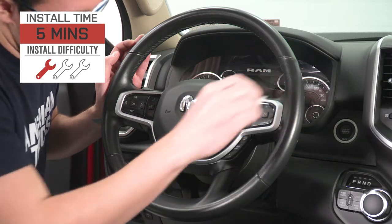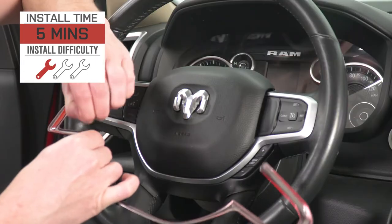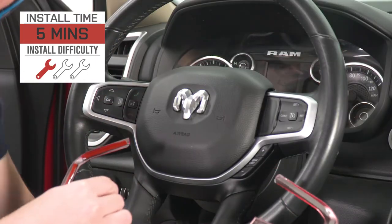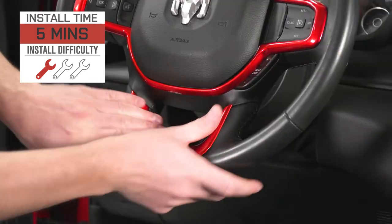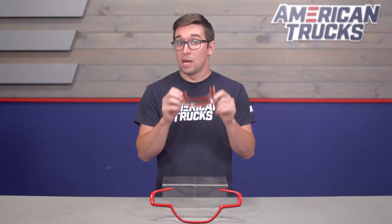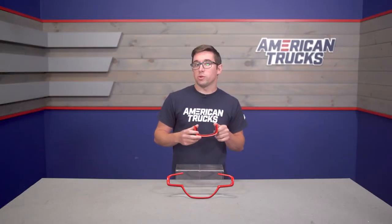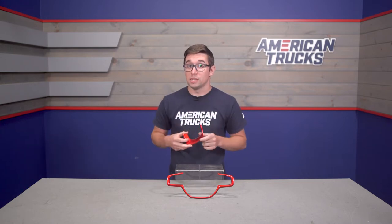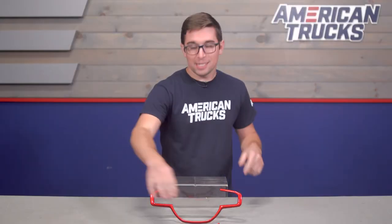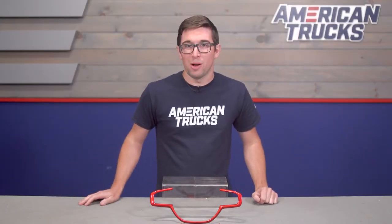Installation is also very simple, coming in at a one out of three on the difficulty meter, and should really only take you about five minutes to get these done. All you have to do is peel off the backing on the double-sided tape that's already on the back, and just stick them on. Just be sure you thoroughly clean that mating surface on the wheel itself before you do, to ensure a good stick. Let's head on over to the install bay now, where we'll walk you through it.